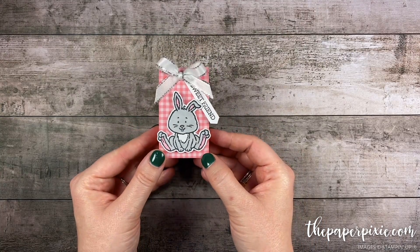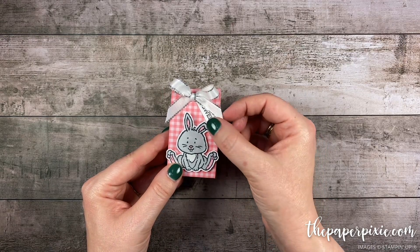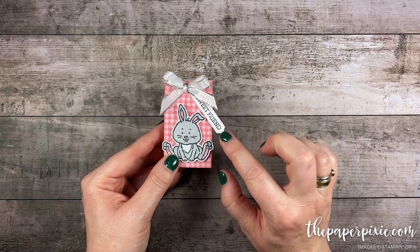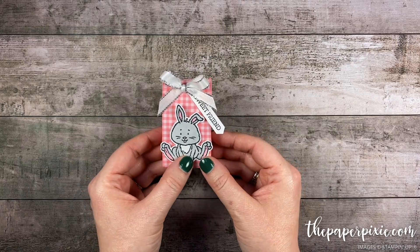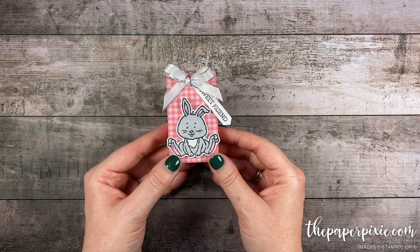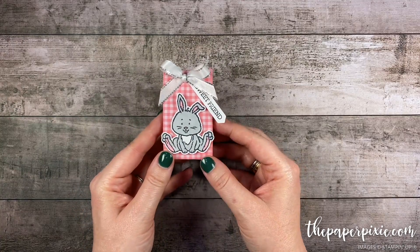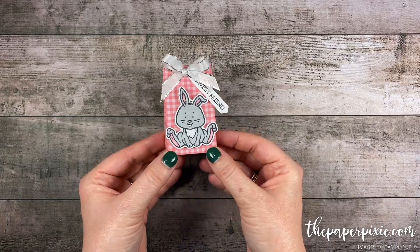It's super sweet, super quick and easy, and would be great for so many different occasions. I love how the Welcome Easter stamp set includes other sentiments like 'sweet friend' and 'welcome to the world little one' — perfect for a baby card. It's a very versatile stamp set, perfect for Easter but also other occasions, and you can change this up for so many different holidays. Quick and easy, a great way to use up your designer series paper — I love it.